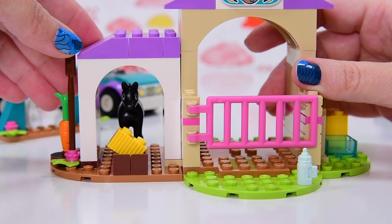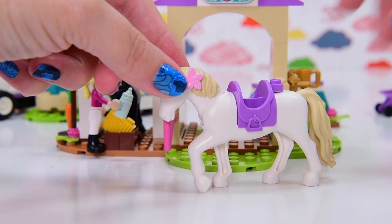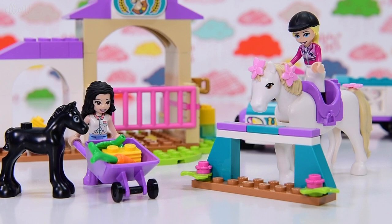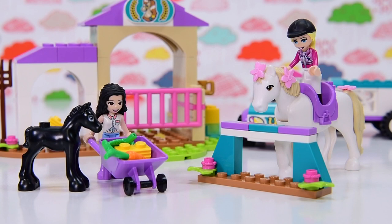We can put the big horse in the middle. So it really is a stable as well as a training area, a trailer, and a car. We've got some extra flowers — I'm going to shove them on this horse. You can never put too many flowers on your horse — that's some dressage, that is. So as a 4+ set, this is very cute. There are lots of play elements, the two horses are really nice, and having two dolls is good too. I'm not so sure about the price point. I think it's cute and there's a lot of fun stuff to do in it — you can choose yourself. Let me know in the comments what you think, and I'll be back with another video really soon. Bye!